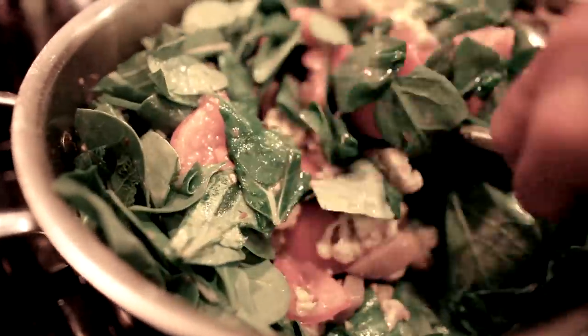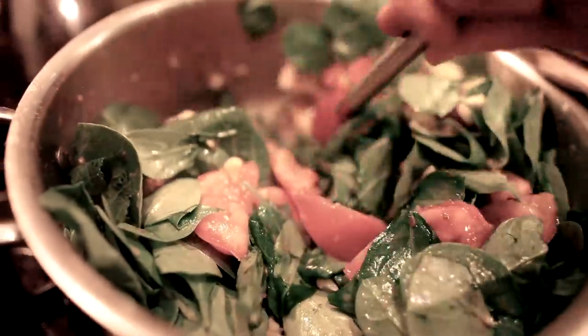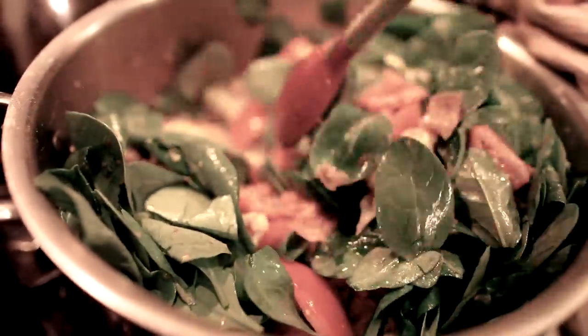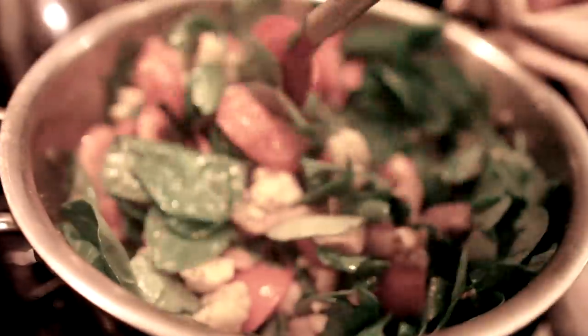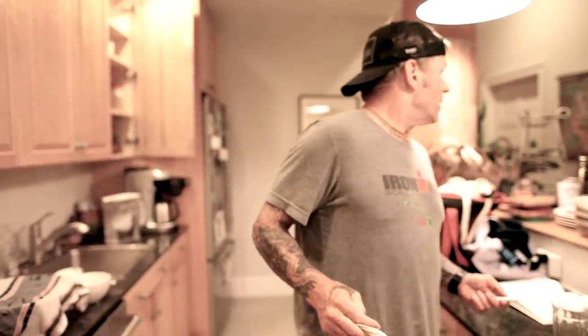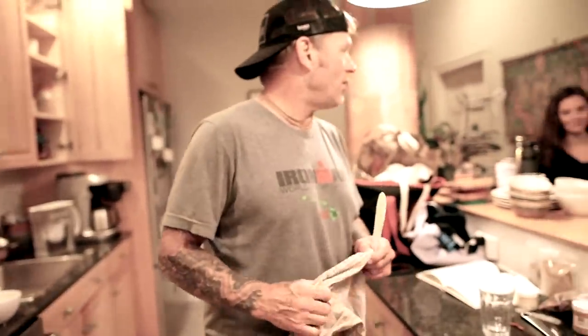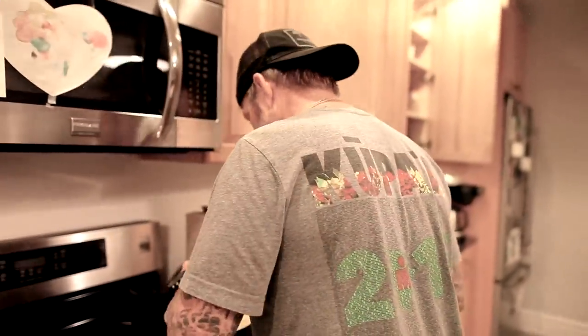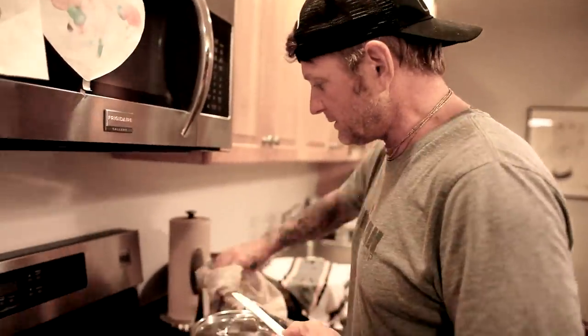This is cooking down — we're gonna let it cook for about 10 minutes. The tomatoes are going to make more of a stew. Then we'll add the chickpeas and let it keep going. The rice is done!